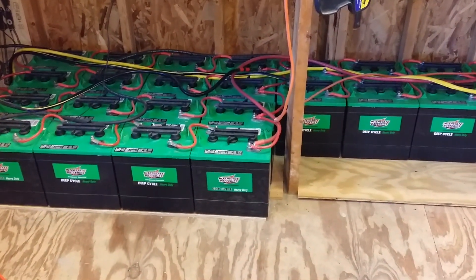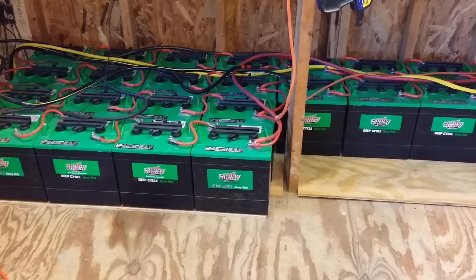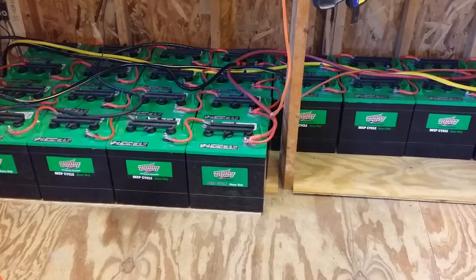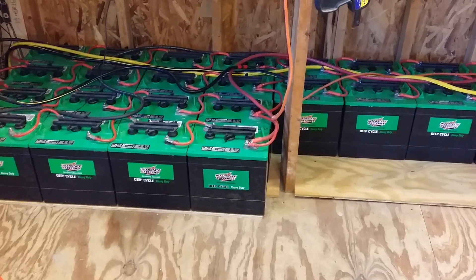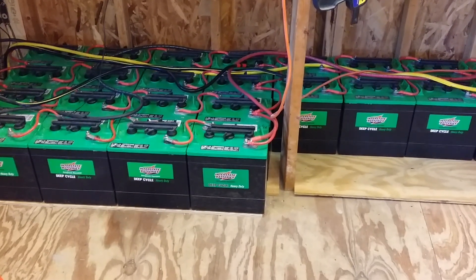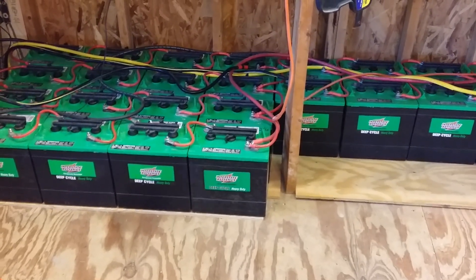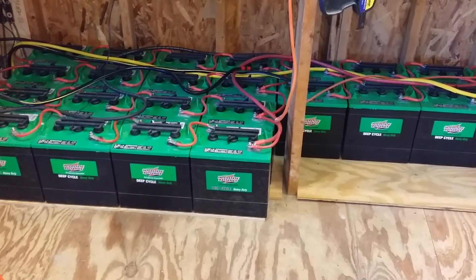Down here we can see the pack of 24 golf cart batteries — all 6-volt golf cart batteries hooked up to 24 volts. I rewired the battery bank and put new wires on it and configured it for 24 volts. I'm seeing much more improvement in the inverter output at 24 volts versus what I saw with the old inverter at 12 volts.